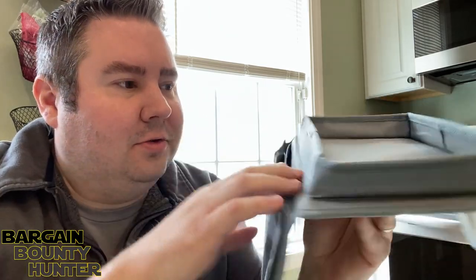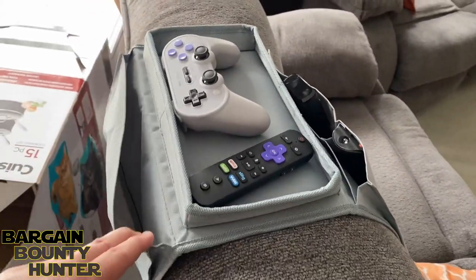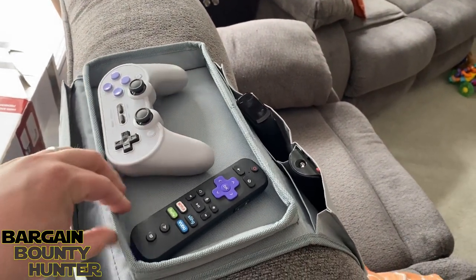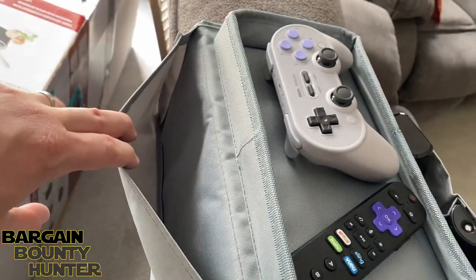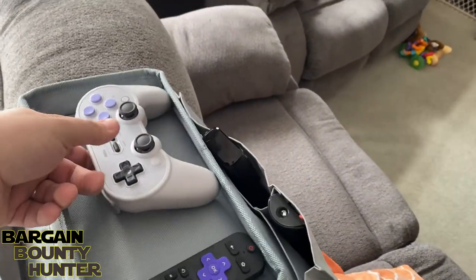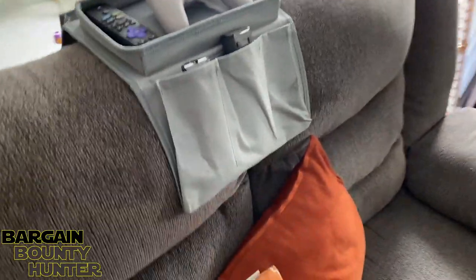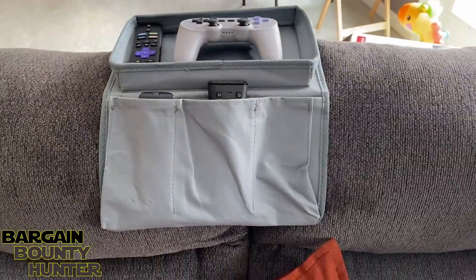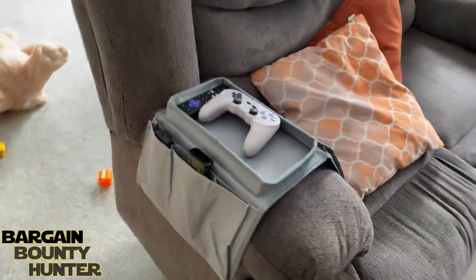Let's try it out and see how well it works. I'm going to go try it on my couch with some remote controls. Here you have it — this is the sofa hanging armrest multi-pocketed storage bin. You can see where you can put remote controls here in the front. There's a pocket in the back, and there's a spot here where I could stick anything — I put my 8BitDo SN30 Pro controller there. He can't reach it here — it's too high for him.